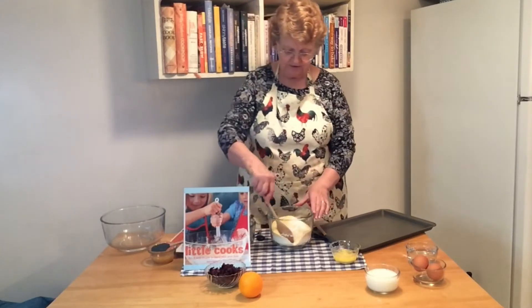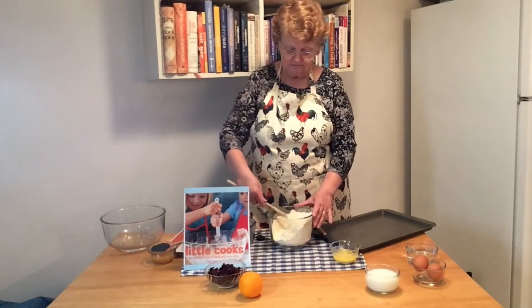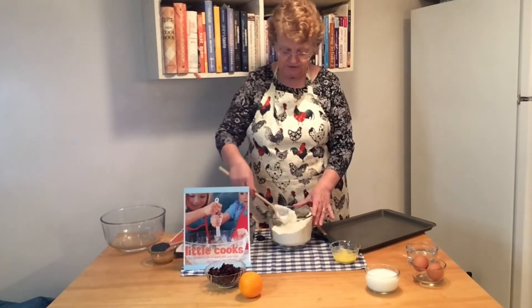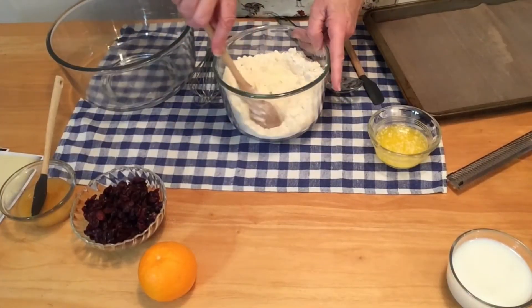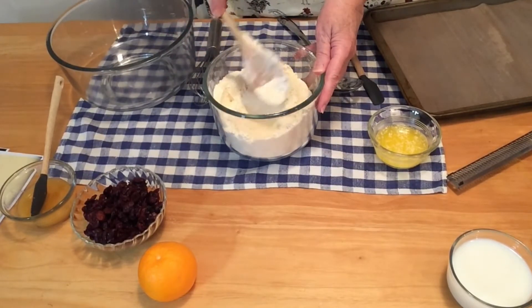So we're going to give that a good stir — about 20 stirs to make sure it's really blended well. I'm going to pull you a little closer so you can see what I'm doing better. We have our dry ingredients mixed, so we're going to set it on the side.